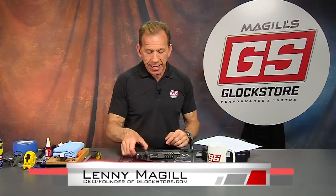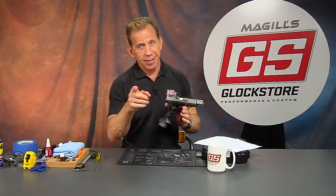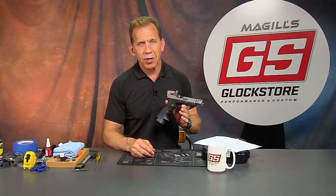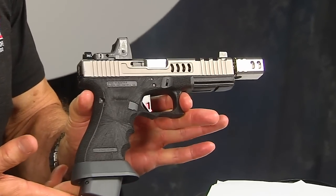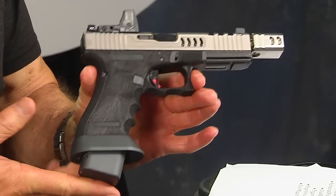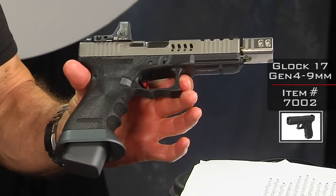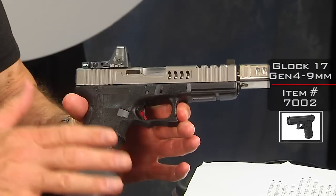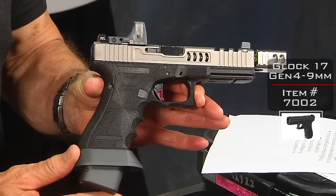Hey there, it's Lenny McGill with the Glock Store Performance and Custom Shop right here in San Diego, California. Today is another custom gun to look at, and this one is for a very good customer who's done a lot of work with us. Thank you, Chris out there in Tennessee — you are one of our favorite guys. Here is your custom gun that we've built: it's a Glock Gen 4 G17, and we've done an extensive amount of work to transform it into this race gun.